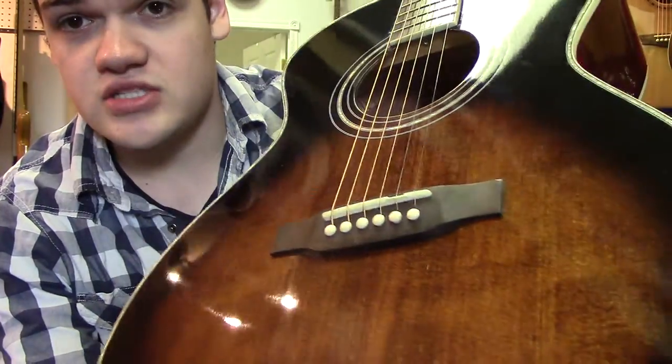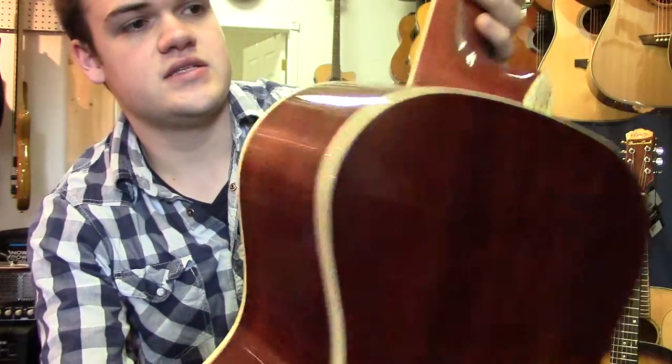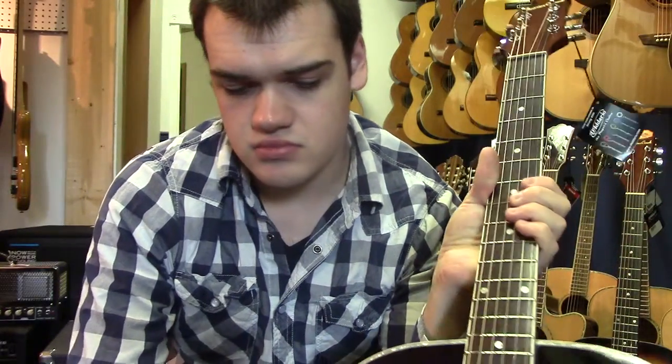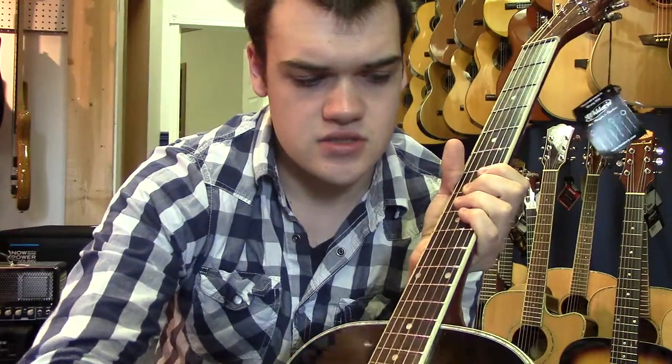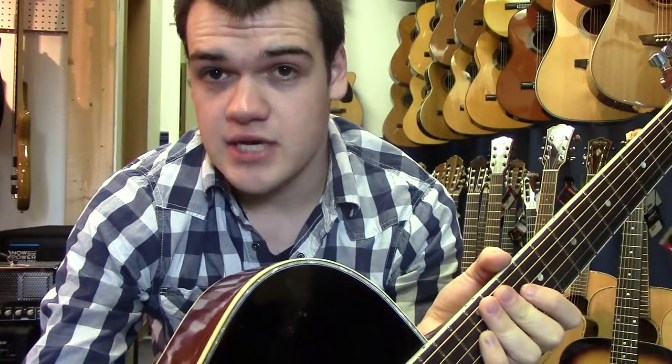with a nice narrow waist so it's comfortable to sit with, in a vintage sunburst finish which looks stunning. It's a solid spruce top on the guitar and mahogany back and sides. It's got a rosewood fingerboard and bridge, and they use the Newbone Graf-Tech nuts and saddles, and it's got die-cast machine heads.